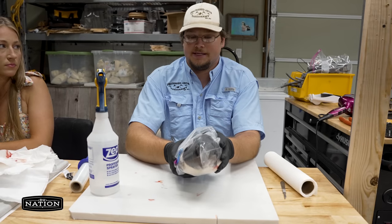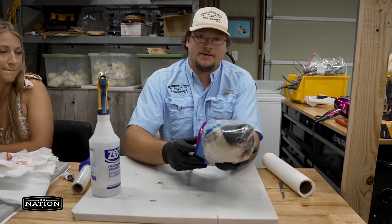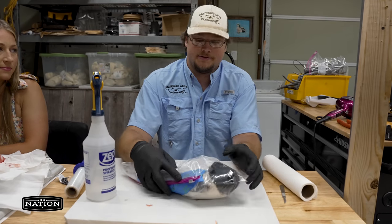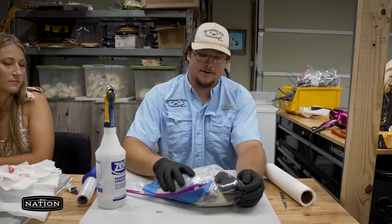Versus a bird that's improperly wrapped might only be good for up to a year. So it's very important and makes the end result a lot better. If you take care of your bird and get it in a freezer as fast as possible, that goes a long way in making sure you get a good quality mount.